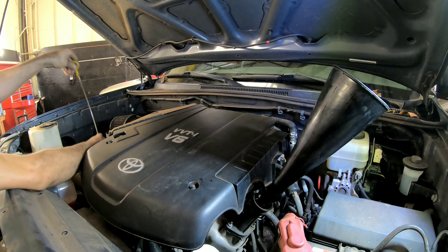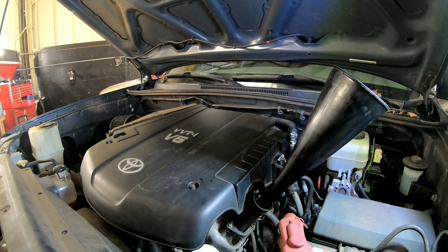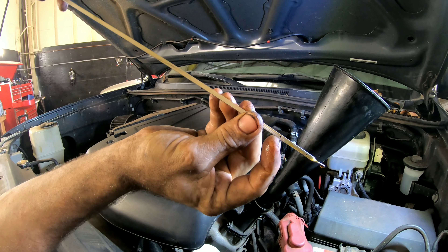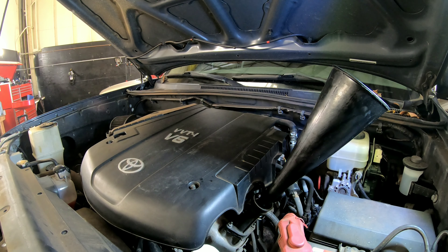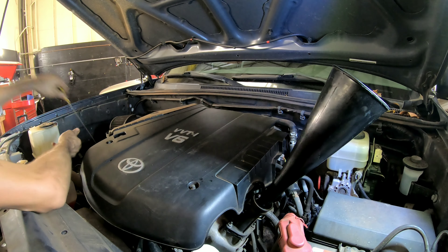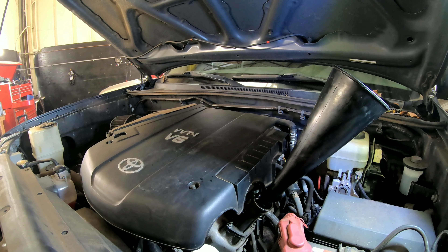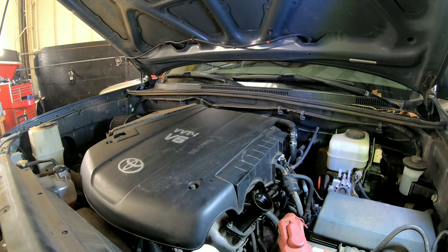Right now we're just at the full mark on the second dot. We'll fire it up, get oil circulating through the new oil filter, and then recheck it. About half a quart low after running.